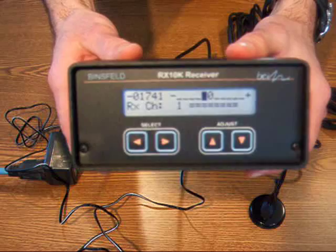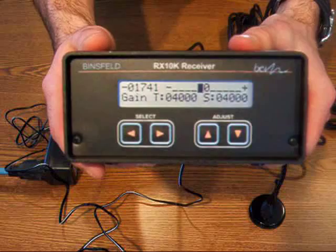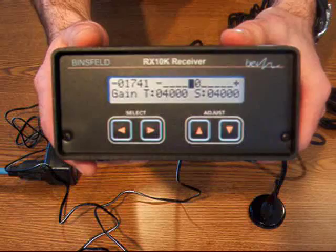Next, I'm going to use the select keypad to scroll to the gain parameter screen. The default setting is 4000, which is typical. If you're unsure of the torque levels you'll be seeing during your test, this is a good place to start.